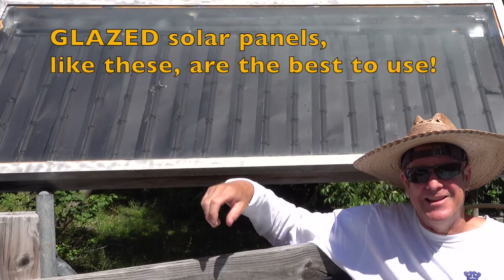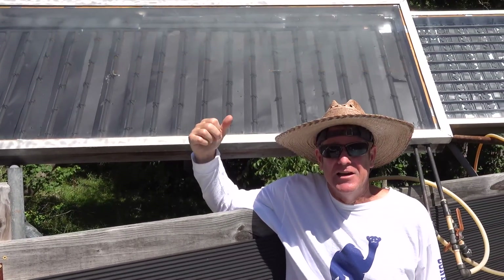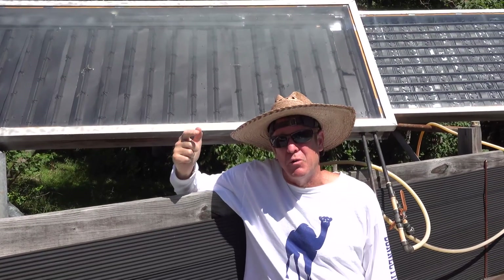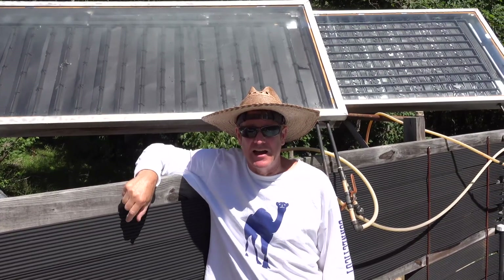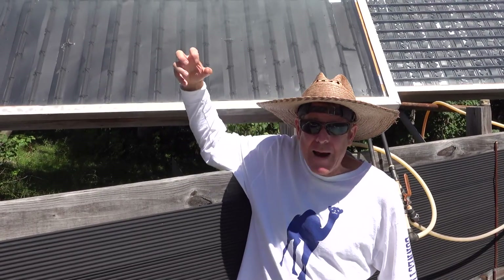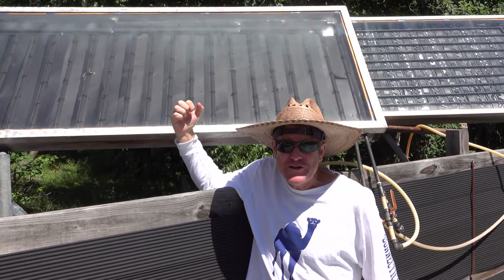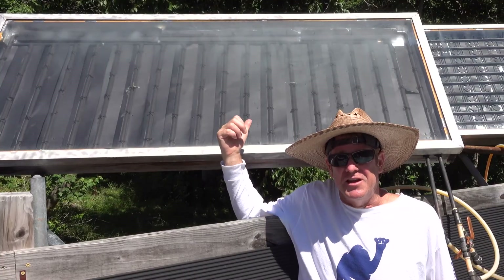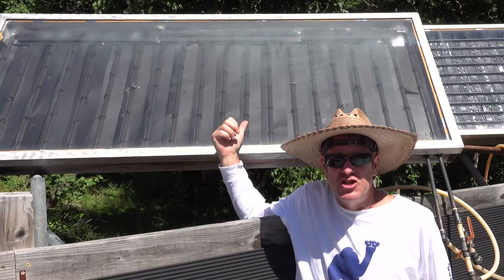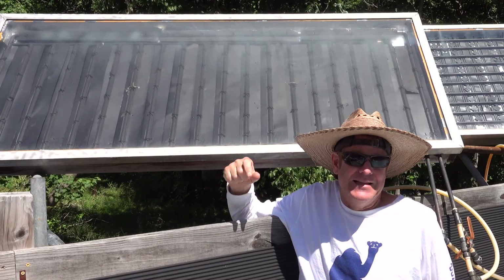Last but not least are glazed panels. These really pump out the heat. So if you have limited space or you just want to go with what works best, choose the glazed panels over the unglazed panels. The layer of glass traps the heat in, just like in your car on a hot sunny day, and forces that heat into your pool water. I'm doing a video in the near future on how to make these fast and cheap, so if you see any large pieces of glass laying around like some old sliding doors, grab them and stay tuned.